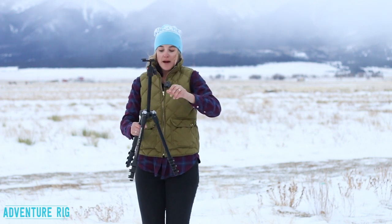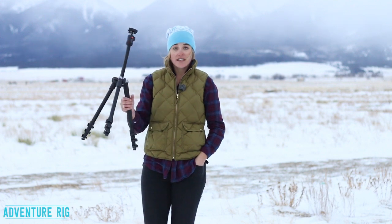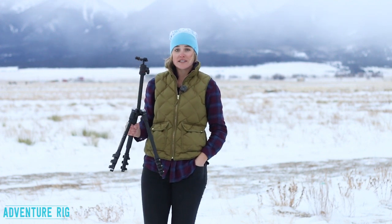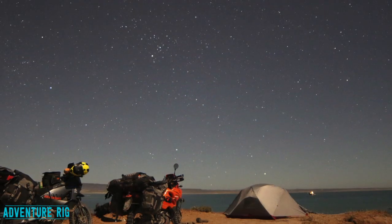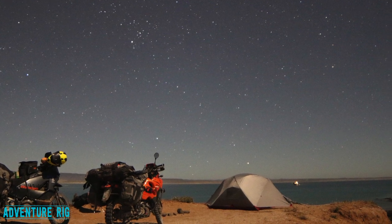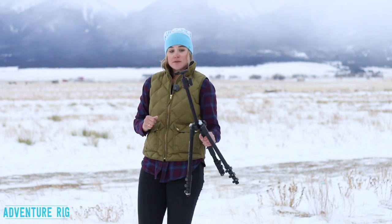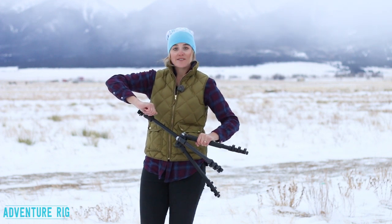This is the BeFree tripod made by Manfrotto — a super packable but sturdy tripod that's great for traveling. You're not going to feel like your camera is tipping over or shaking in the wind. I use this a lot for nighttime photography and even with a little bit of wind there was not any shake at all, so it's a great tripod to take on the road with you. It even comes with its own carrying case to keep it protected from the elements.